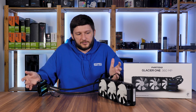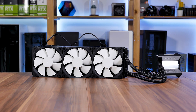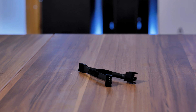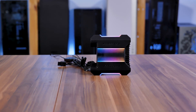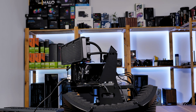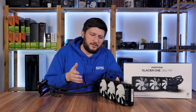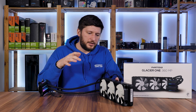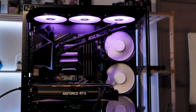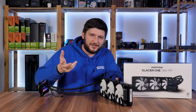To recap: the Phanteks Glacier One 360 MP has amazing quality — plus one for those tube holders — very good performance, nice design, everything can be run over a single PWM header, and there's RGB even though you need to adapt it. On the negative side, you could mention fan noise, but that's debatable since you're pushing more than you actually need. The fan-radiator mismatch and the lack of alternative covers are more suggestions than real negatives. On price: 170 euros or 170 dollars is all right for the performance and quality you're getting — not as low as budget stuff but not as high as NZXT's ridiculous price tag.